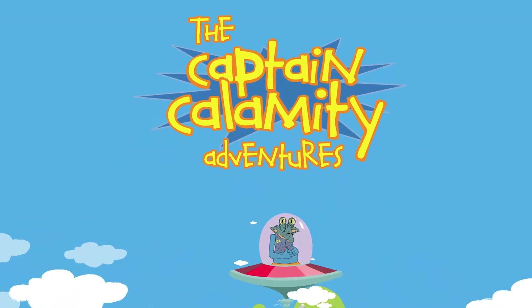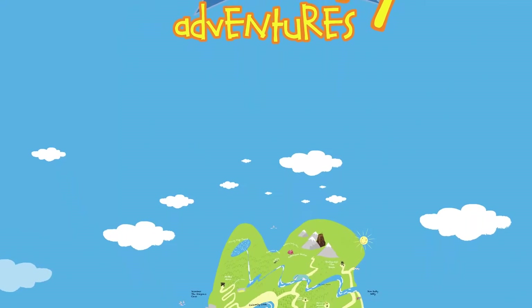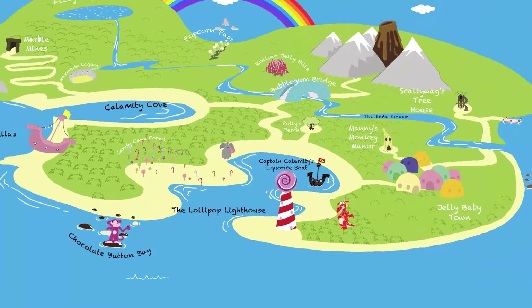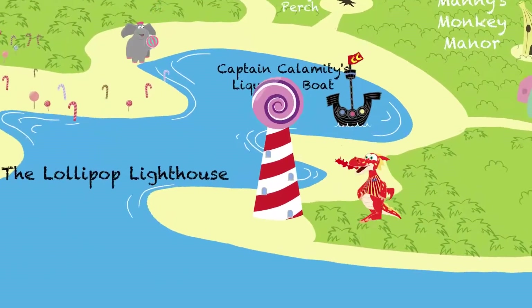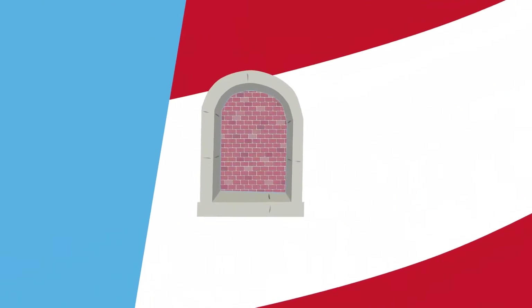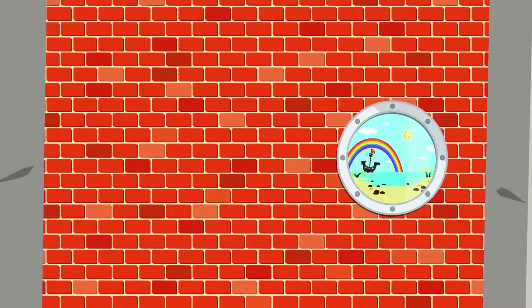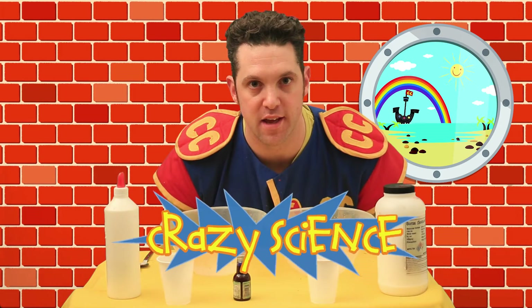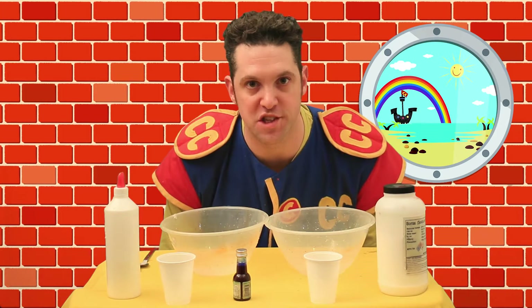Captain Calamity! Hi crew, welcome back to the Lollipop Lighthouse with me, Captain Calamity. This time we're mucking about with science.